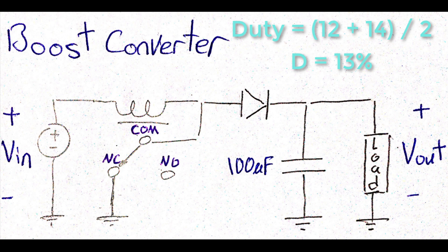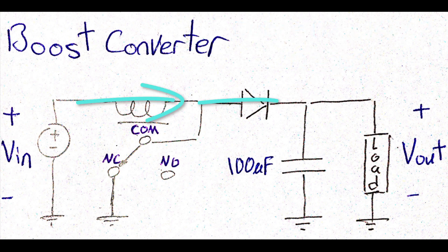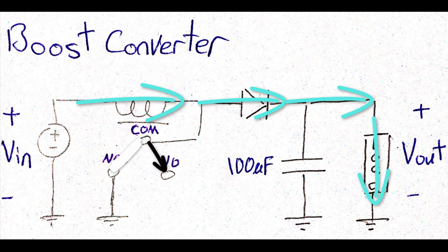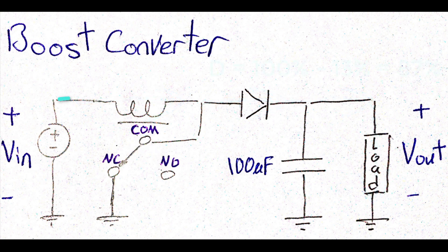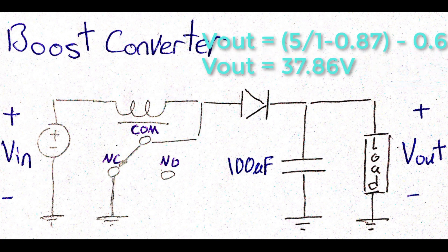But wait a second — this is not the real duty cycle value. Because what we observed on the oscilloscope was the duty cycle during the discharge of the relay coil, but this is not what we need. Fixing this problem is quite easy. We just need to take 13 out of 100, and this will give us the duty cycle according to the t-on time while the inductor is getting charged. After obtaining all the necessary parameters, now we can apply the formula, which gives us a result that's very close to the real value.